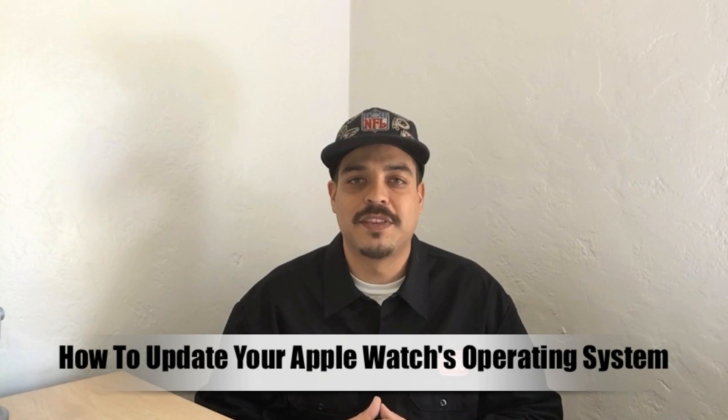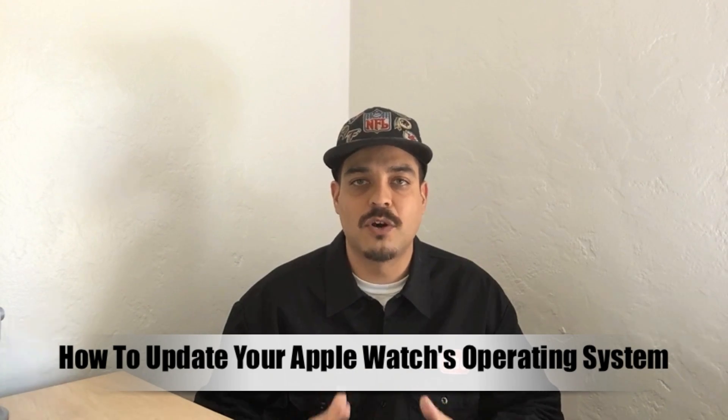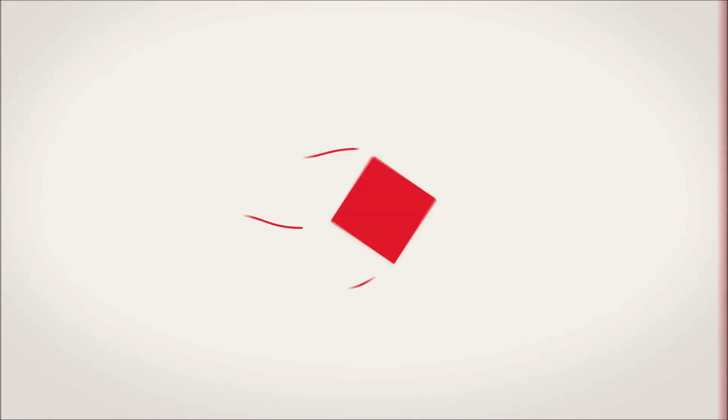What's up guys, Aaron here, back with another video. In today's video, I'm going to be telling you how to update your Apple Watch's WatchOS software. Welcome back and let's go ahead and get right into it.